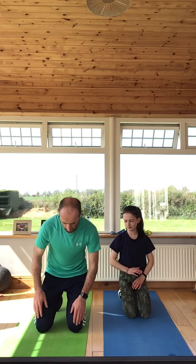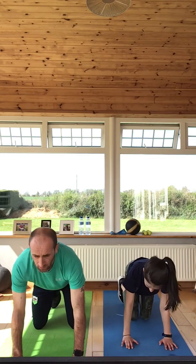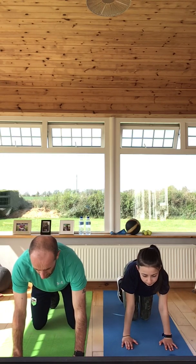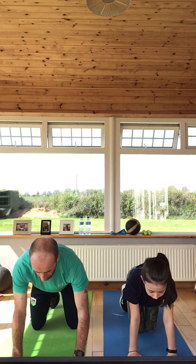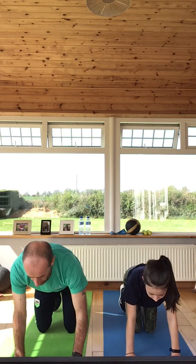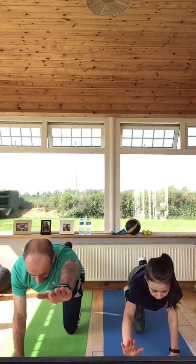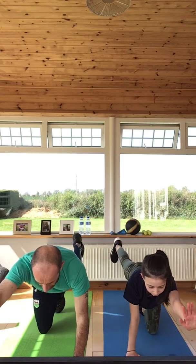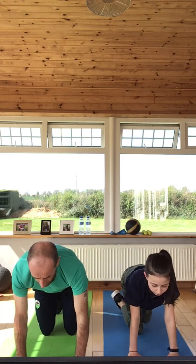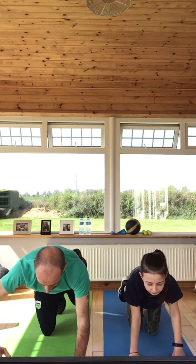We're going to do supermans now. Start on all fours, looking ahead, keeping everything nice and straight. When my right leg pushes out, my left arm goes out — just going out like that. You're just pushing back as if pushing something behind you. Five on each side: three, four, five, six, seven, eight, nine, and ten. You hit the core and your back here.